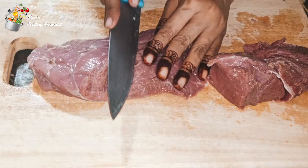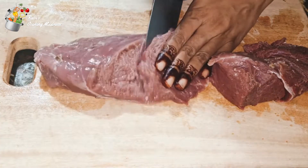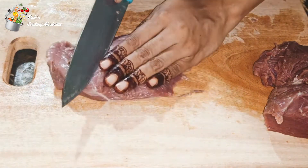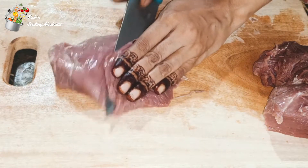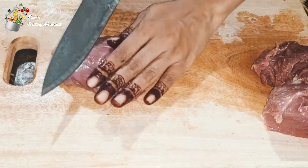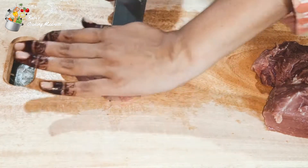Now we will cut the slices. The slices, as much as possible, we will cut thin. And we will cut it in a slant shape. So we will cut the slices.